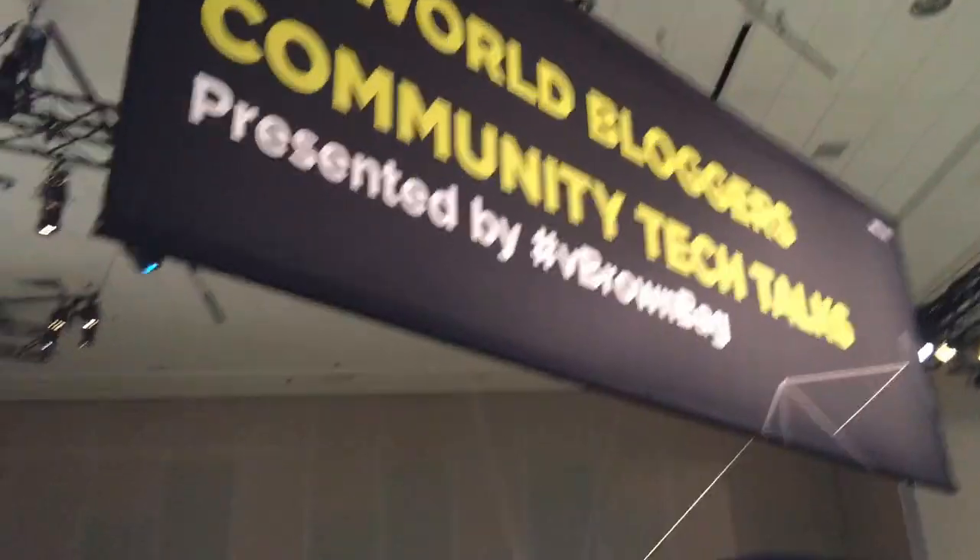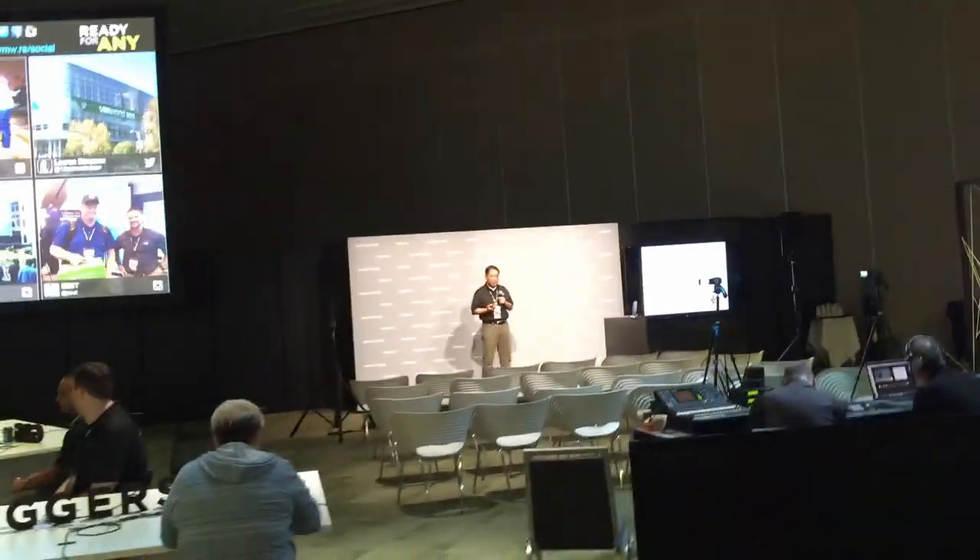Paul Breran here. I just got off the Vee Brown Bag stage a few minutes ago, and here we are in the blogger space with a whole lot of people behind me. I'm going to go over and talk to somebody about their $200 laptop.